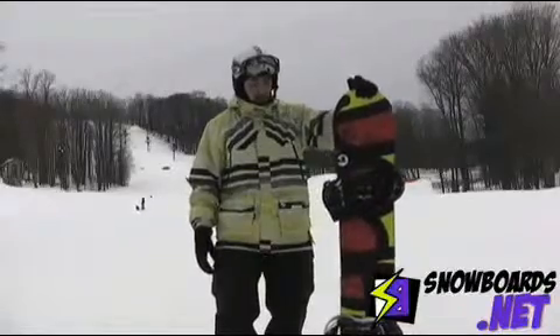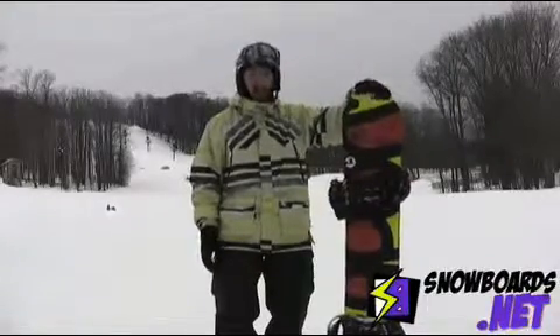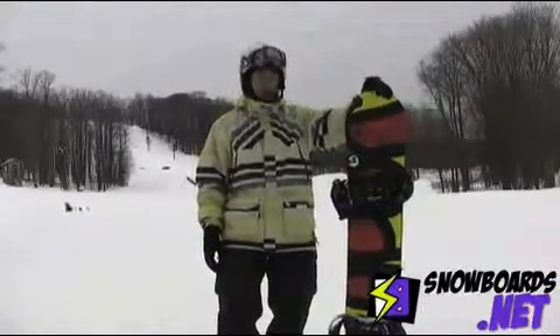Definitely a great park board. Nothing really bad about it. Give it a four out of five stars.